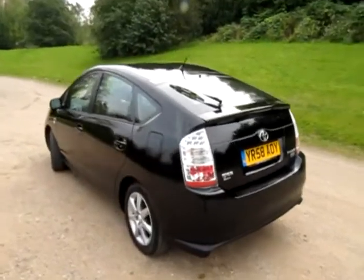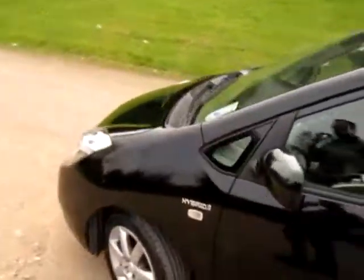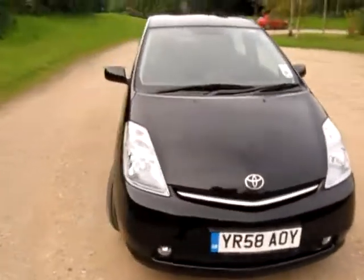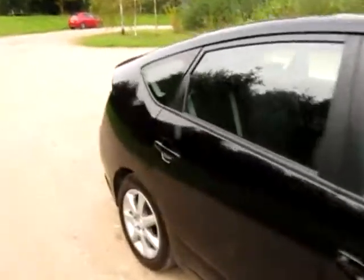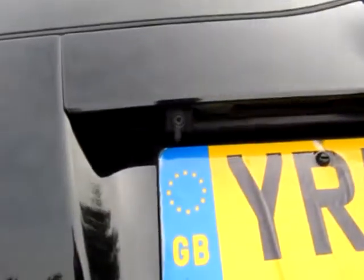Hello, my name is Jonathan Porterfield of EcoCars, and this is another great Toyota Prius — a great eco-hybrid vehicle. It's the T-Spirit on a 58 plate, registered the 9th of September 2008. It's in a lovely solid black, and it's the top of the range T-Spirit, which means lots and lots of options.